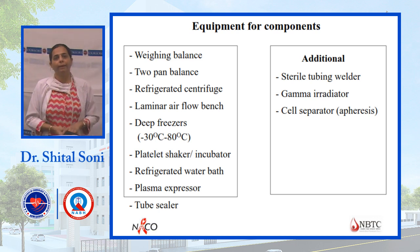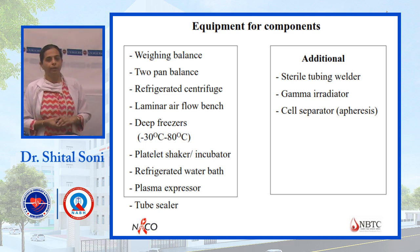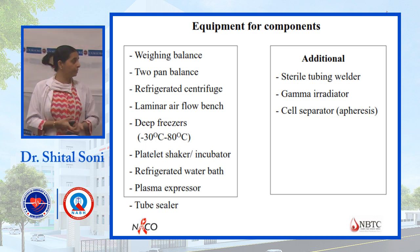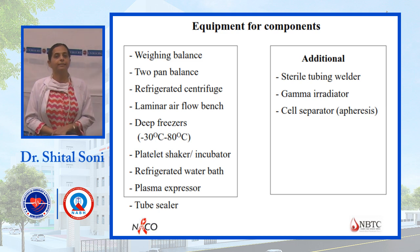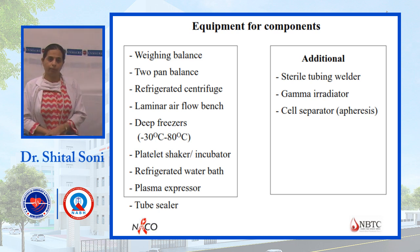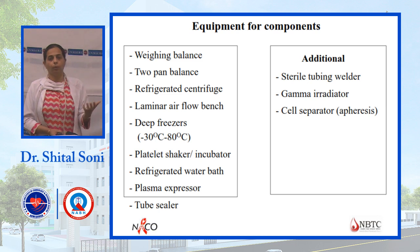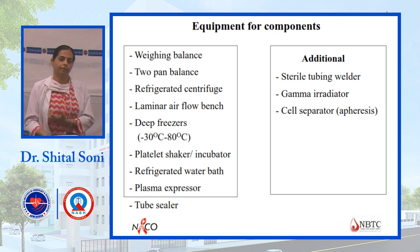A sterile tubing device is required whenever a bag needs to be kept in a closed system and attached to another bag. A sterile tube connecting device is used for that purpose. A gamma irradiator is used for irradiated components, and a cell separator is used for single donor platelets.